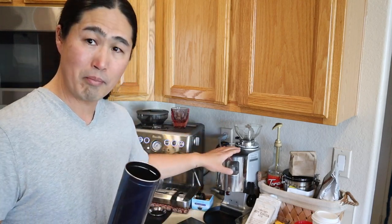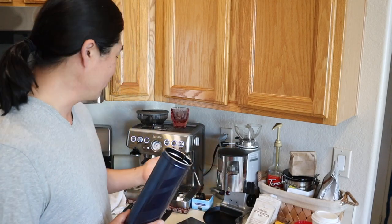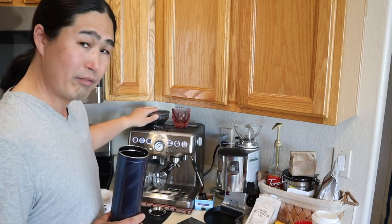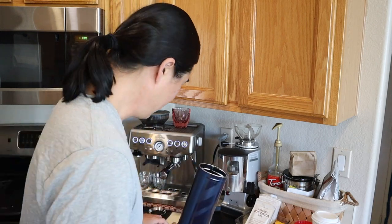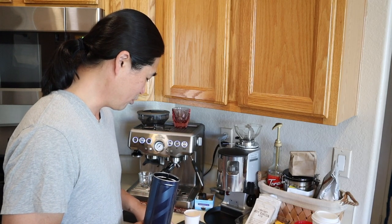I'm going to be using my Mazara Mini grinder for these beans because I don't want to mix with my caffeinated beans. I'll use my Brista Express for caffeinated and Mazara Mini for my decaf. I'm going to pull a shot using 18 grams and I think I'm going to make an Americano this afternoon.